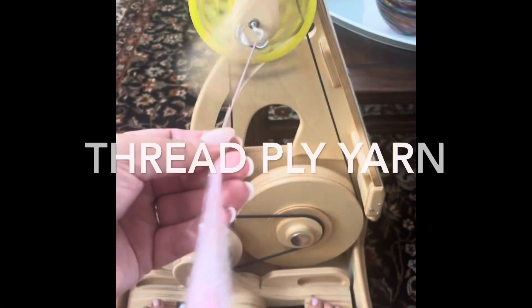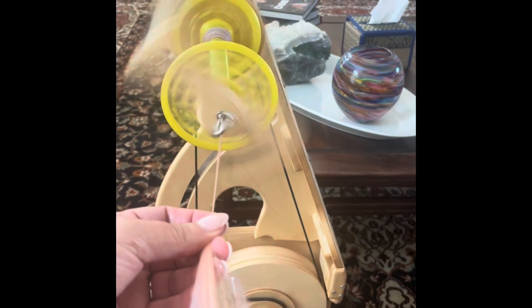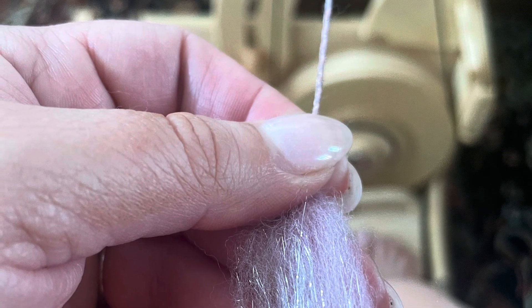I absolutely love thread plying yarn. My first step is always spinning a fairly even — sometimes I do it more thick and thin — single ply. You can see this is the single ply with the sparkle, which has worked really well through it so it's not chunky or sticking out. Here you can see a little bit of sparkle in my single ply.